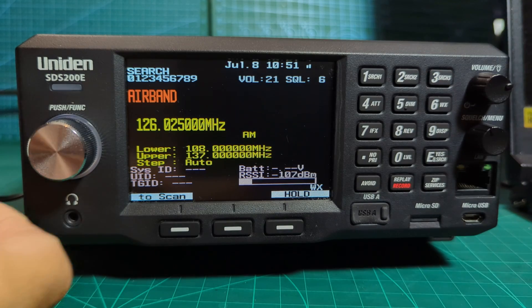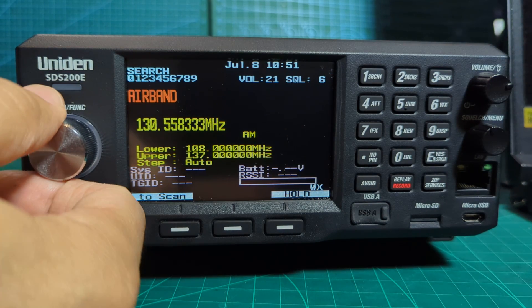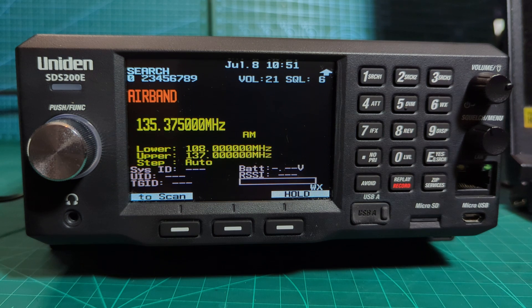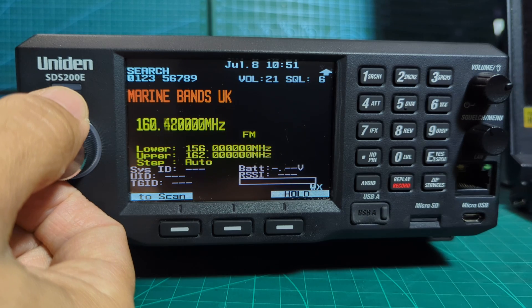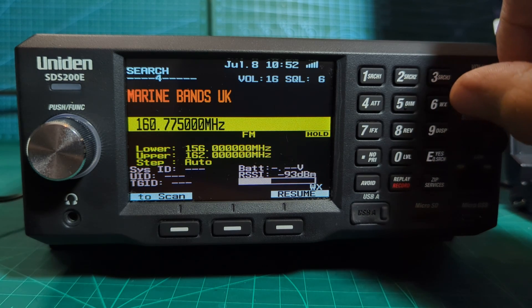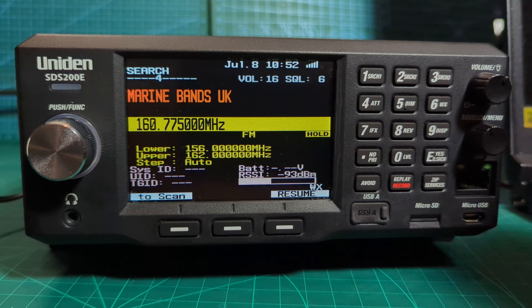This is the air band - let's turn it up and see if we get any. I'm near Bristol Airport so we're going to get some aeroplanes. Sometimes it's really busy. I'm near Cardiff Airport as well, and Exeter. I do hear planes coming in talking and saying the word 'London', so I'm guessing they're trying to land at London. That's six meters there, marine bands.